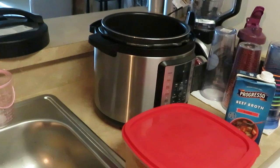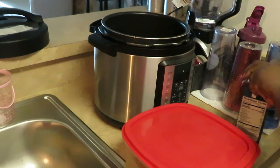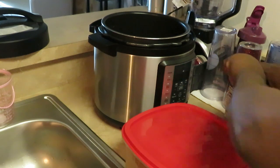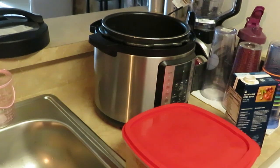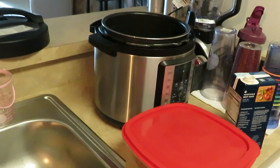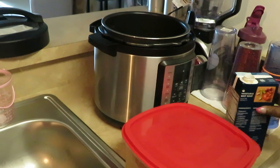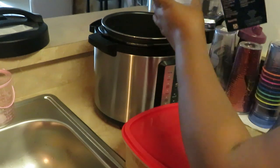The first thing I want to do is go ahead and get my chicken on. I am going to be cooking the curry chicken in my Instapot. As you can see I've got my Instapot all plugged up and it is waiting for instructions. I'm going to put two cups of beef broth in my Instapot — measuring out half a cup at a time.